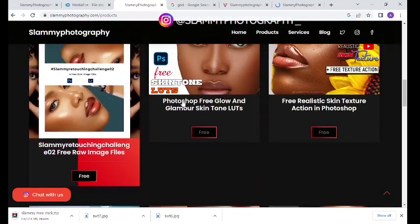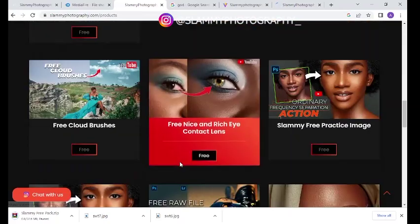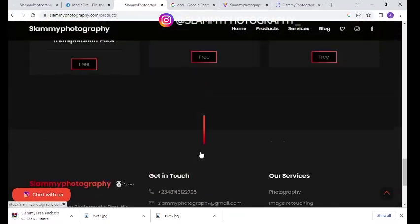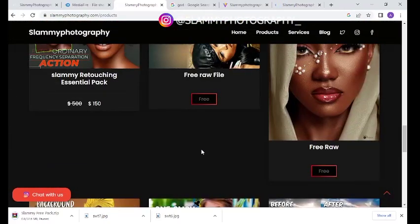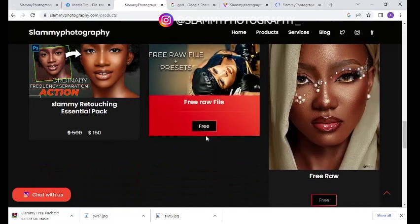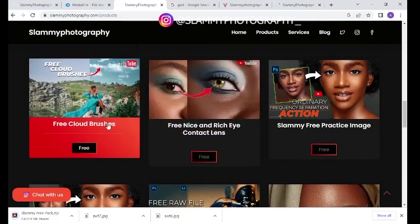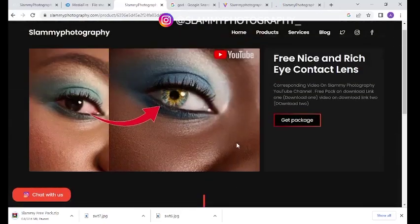If you come down here you see our free packs — you see the Photoshop free glow and glamour skin tone LUTs, free realistic skin tone texture, and at the time this video is uploaded you'll see another preset that I'll show down here that contains the preset I used for the image you saw in the thumbnail. Click on any of these free packages and it brings you to a page similar to this.